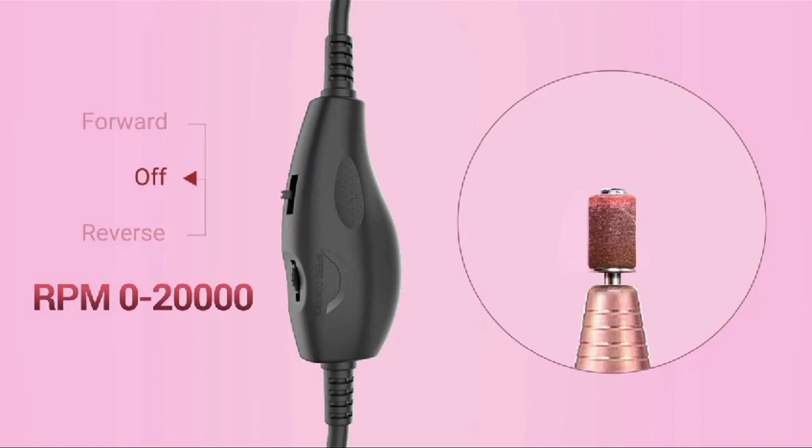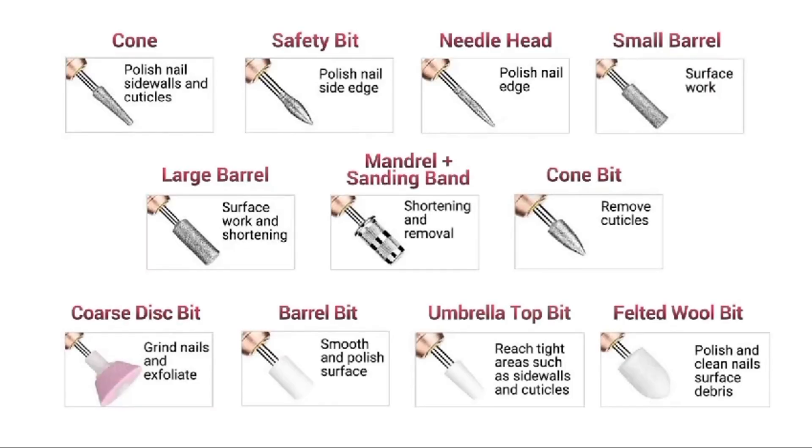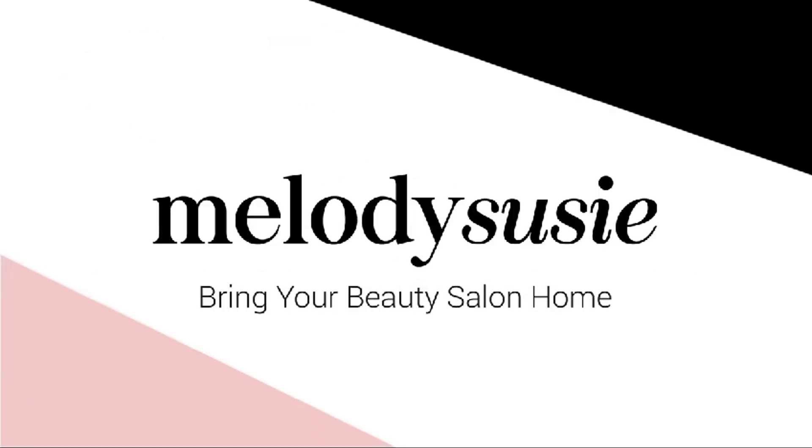11-in-1 kit: the kit includes multiple attachments and accessories that enhance the functionality of the nail drill machine. These attachments are designed for different tasks.